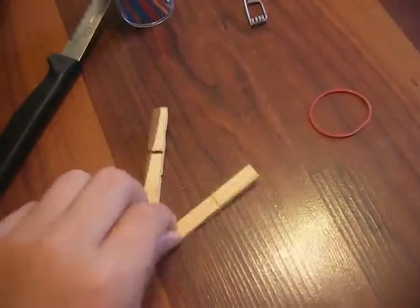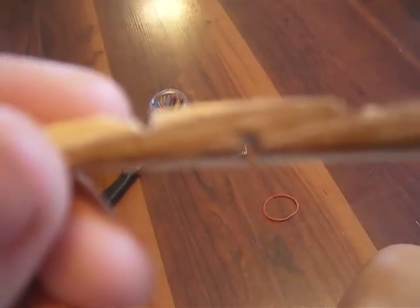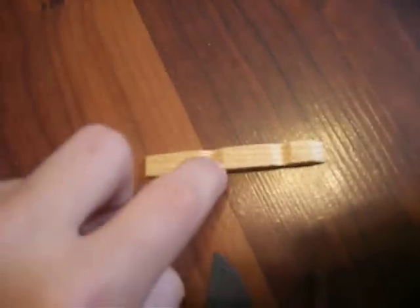You get one piece and you make a notch in it right where it curves down. You see there will be two curves, and you'll make a notch right there on the curve. And for the next part, you want to take your clippers and cut it on that second curve right here.